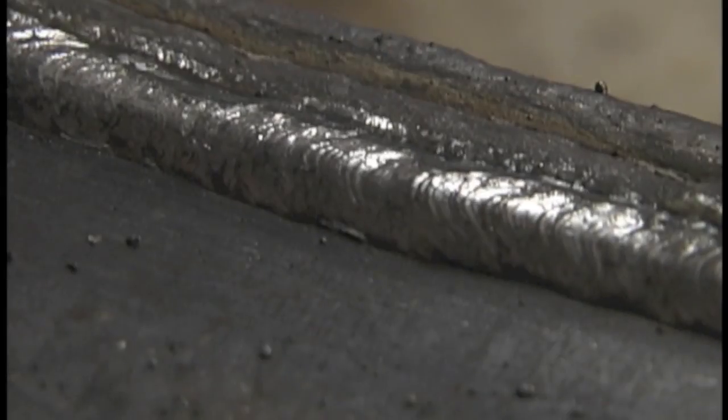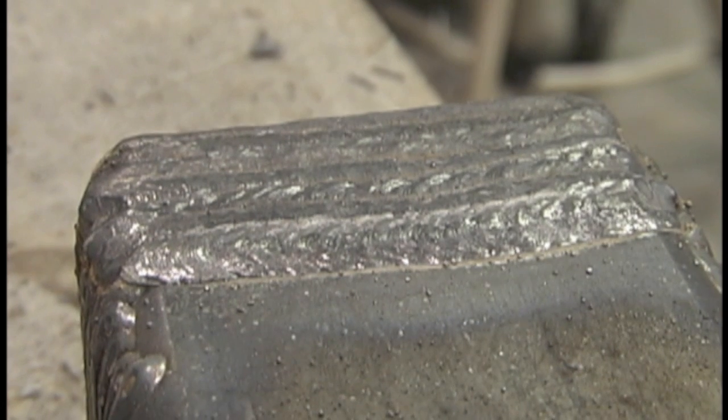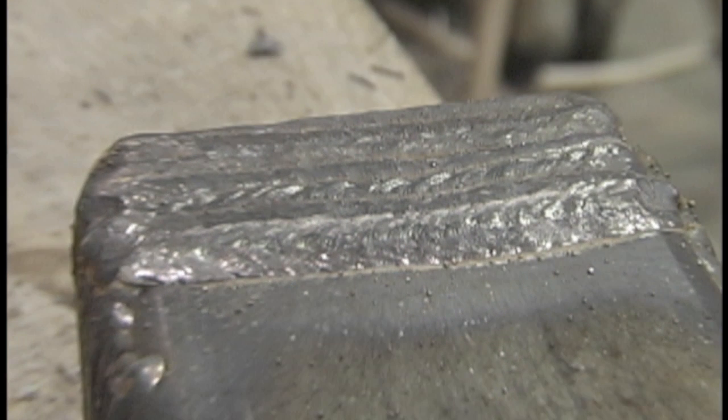This is the most bang for the buck in practically any welding exercise you can do. This is how to learn — just run bead after bead on a piece of plate, because if you can't run a decent-looking bead, there's no point going on to welding things together. So this is number two: stacking beads side by side.